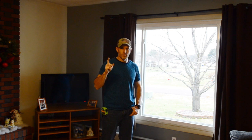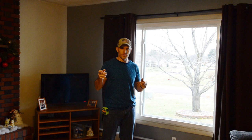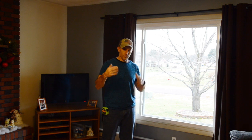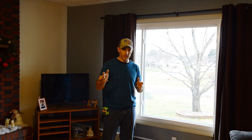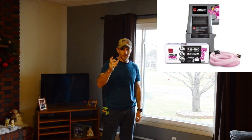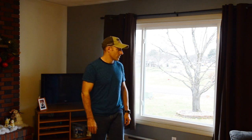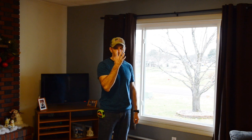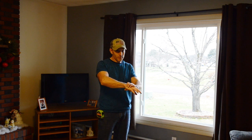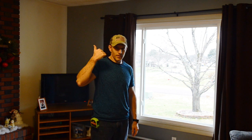I showed you the blow-in insulation up in my attic. You can buy that stuff by the bag at Home Depot or Lowe's, and if you buy so many bags they'll give you a machine for free that you can rent — and that's how that stuff gets blown in up there. I'll put a picture of that on my YouTube channel. It's really not that hard; just make sure you wear a mask and maybe long sleeves. This is probably a good time of year to do it because it's not that hot in the attic.